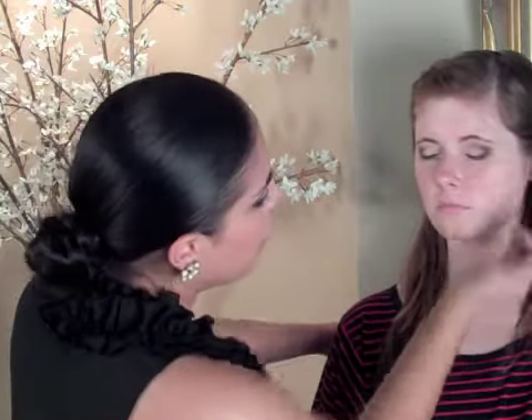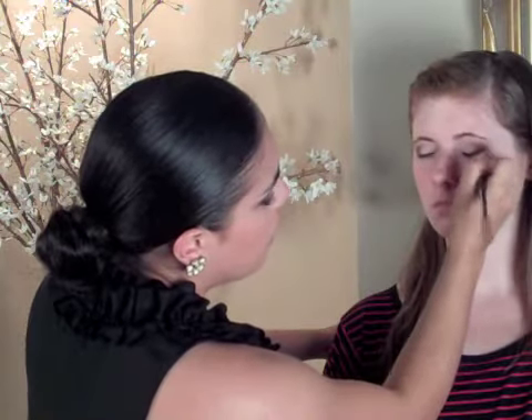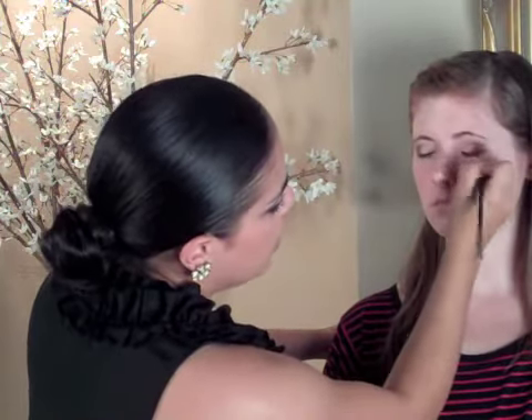Don't use your fingers — everybody wants to do that but it really messes up the eye shadow. It actually puts more oil on your face and can create that patchiness you don't want. So keep it clean, keep it smooth, and if you want it less intense, just keep working it in and blending it out. You want to keep it as even as possible.